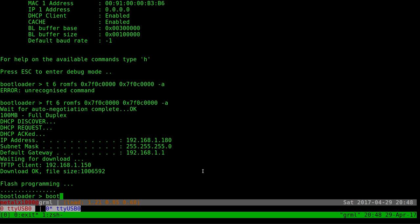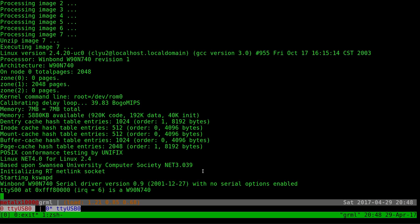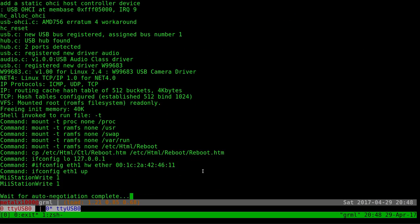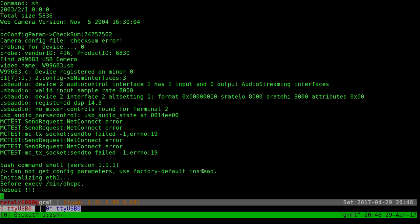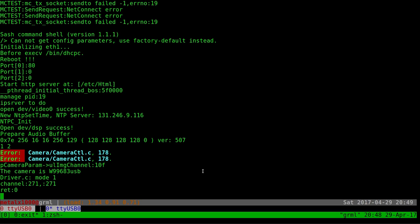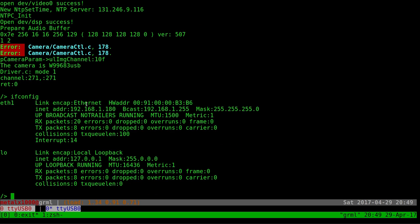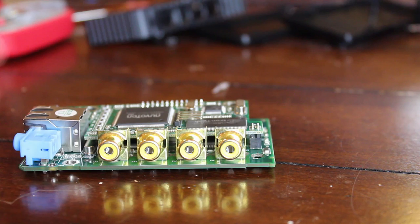I type 'boot' and the device reboots and loads up fine. There's no kernel panic this time — it tries connecting to the network. Running 'ifconfig' shows we are connected. We successfully flashed the root filesystem image and everything worked, besides the little mishap with the bad CAT5 cable.